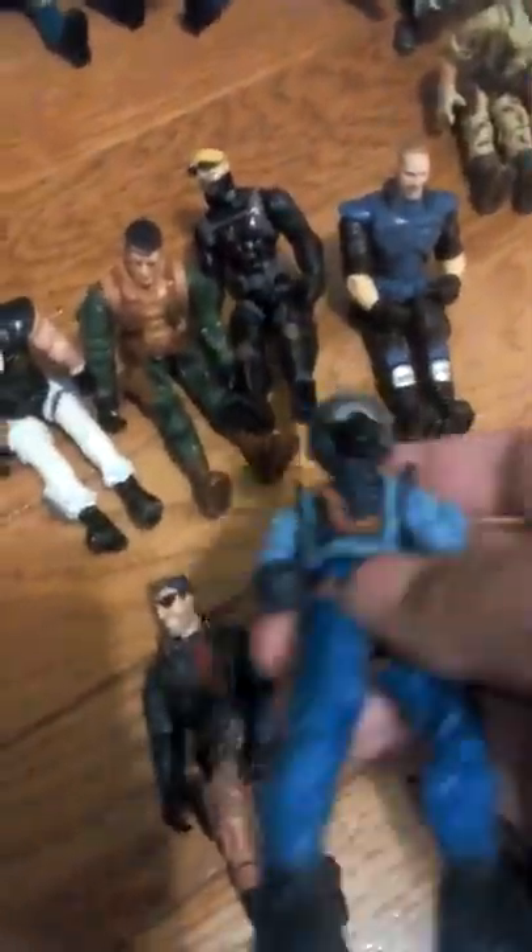Next one we have is this pilot guy. Don't remember when I got him, he's just kind of been there. His face actually looks really cool, I like this one a lot as well — his big boots, and he has a lot of tubes and stuff. I don't know what this thing on his side is, but yeah he's just a really cool one.